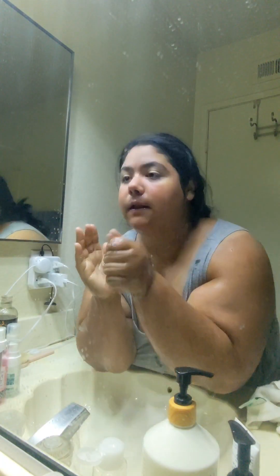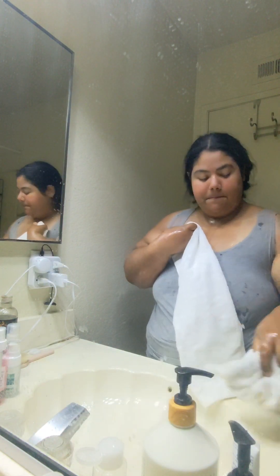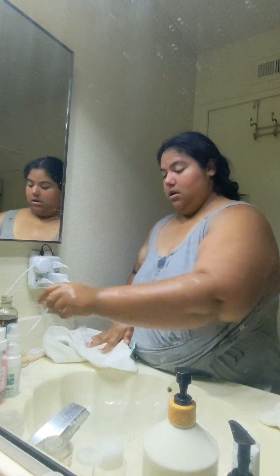After I'm done washing my face, I'm then going to get my towel and pat my face dry. After I pat my face dry, I'm going to go in with the rose water facial toner.